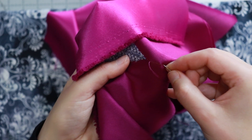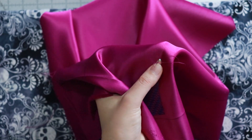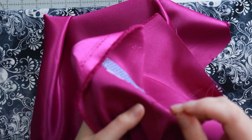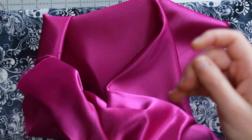Still following that line on the back, I'm going to bring the needle through to the opposite side of the crystal and then go backwards into the crystal hole. Now I'm going to go forward on that line and repeat the entire process all the way up to the middle of the back of my sleeve.